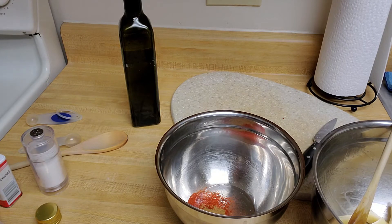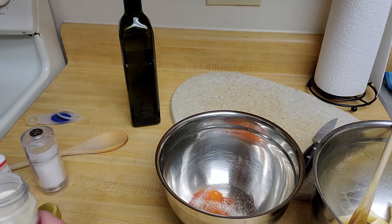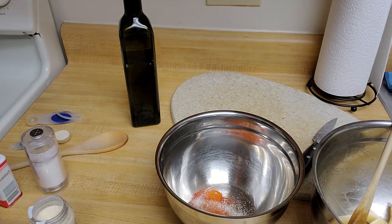I'm going to do a quarter teaspoon of cayenne, substituting that with just red pepper because cayenne is a little hot for me. And then coming up on my garlic powder — that'll be one teaspoon.